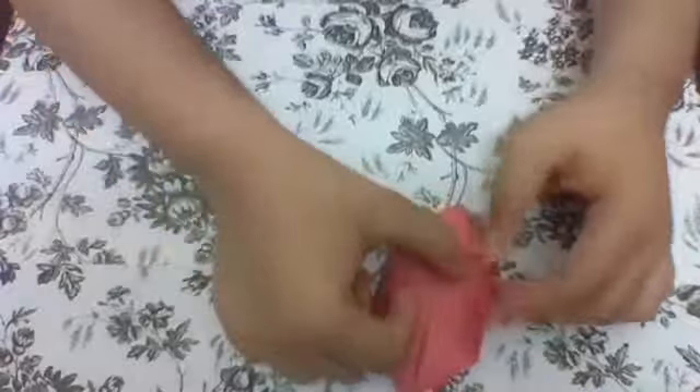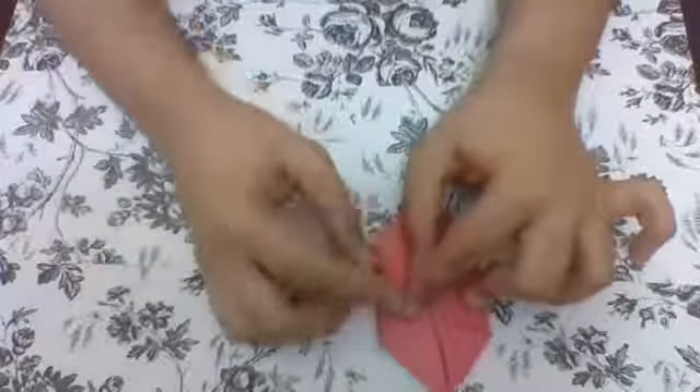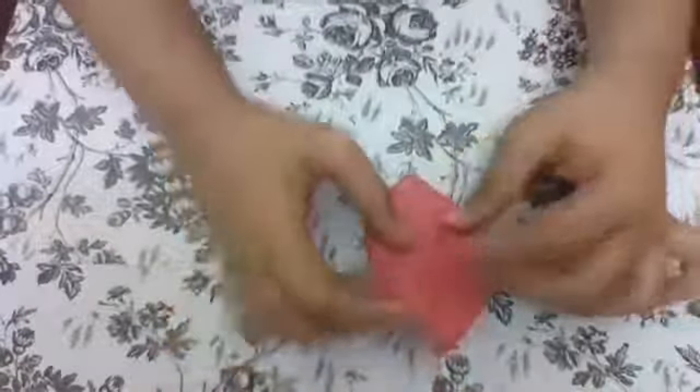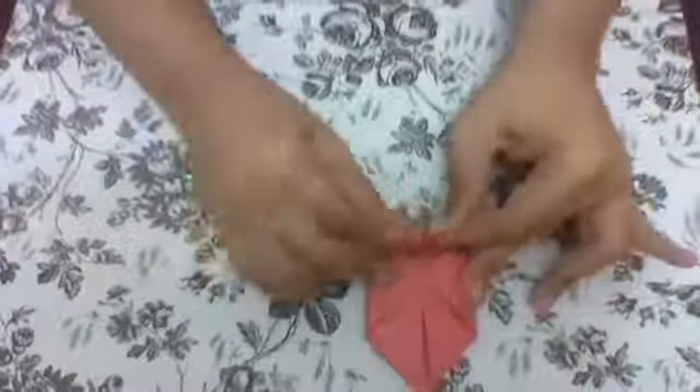These two flaps are going to be modified into something else, which we'll be doing right now. You'll be squishing this into a cone-shaped form, and then you'll be closing it. Then do the same for the other one. After that, you'll be folding this one at the top like this, and doing the same for the bottom. It's a cone-shaped ring.